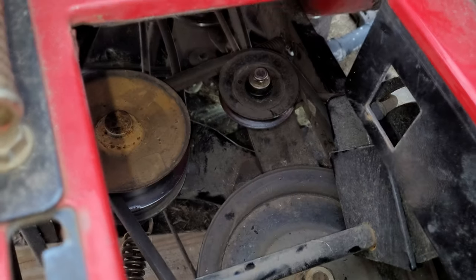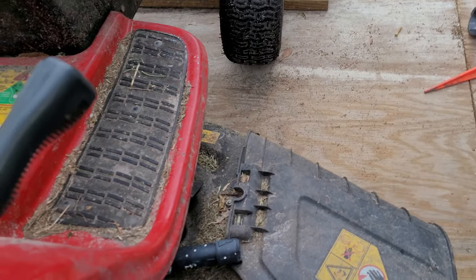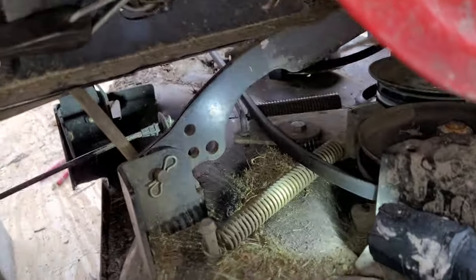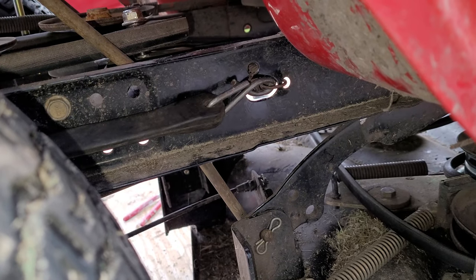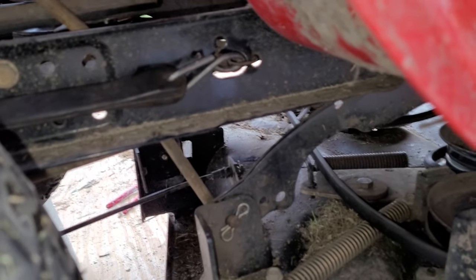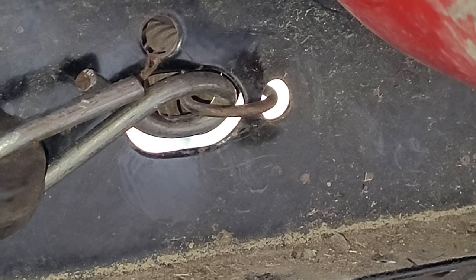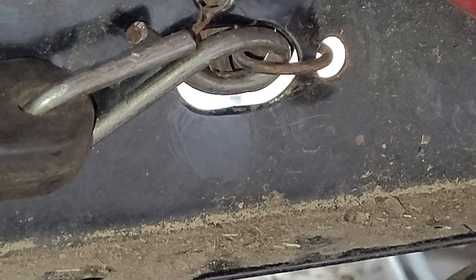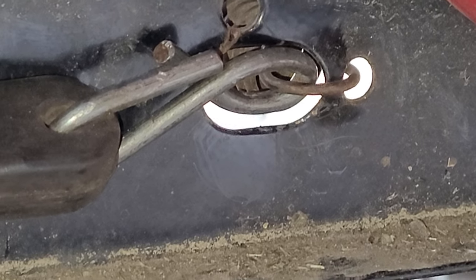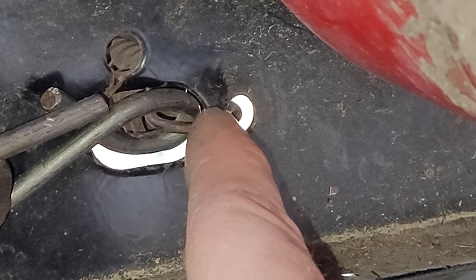I got to tighten this back up, but the way you get that spring back on — at least the way I did it — I took a bungee cord, as you can see right here. I took a bungee cord and chopped it down some, or crushed it in my pliers. As you can see right there, I crushed it in my pliers, slid it through that hole right there, and I attached a spring to it and just pulled it on out, then attached the spring right there.